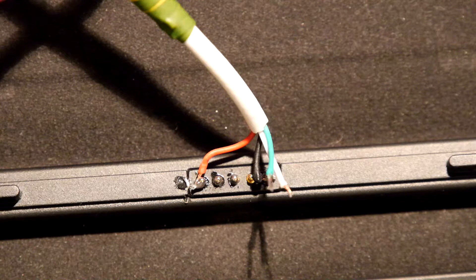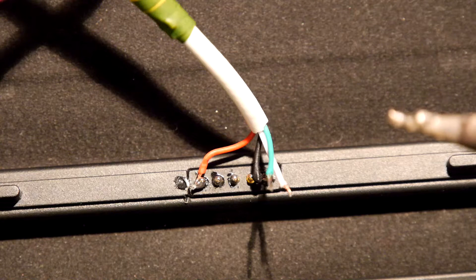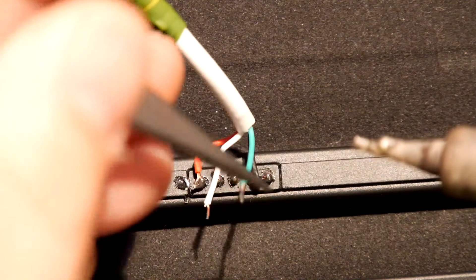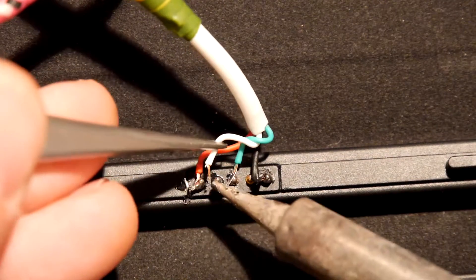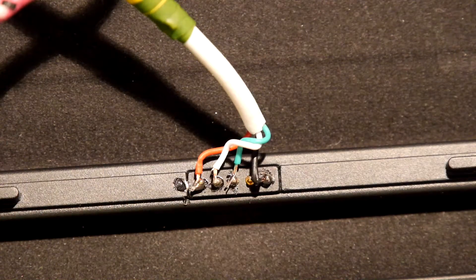So we've got to decide what we're going to use — D-plus is generally green. So we're going to put it here. That's it, nicely roughly soldered. I'm just going to go and try it in the PC.